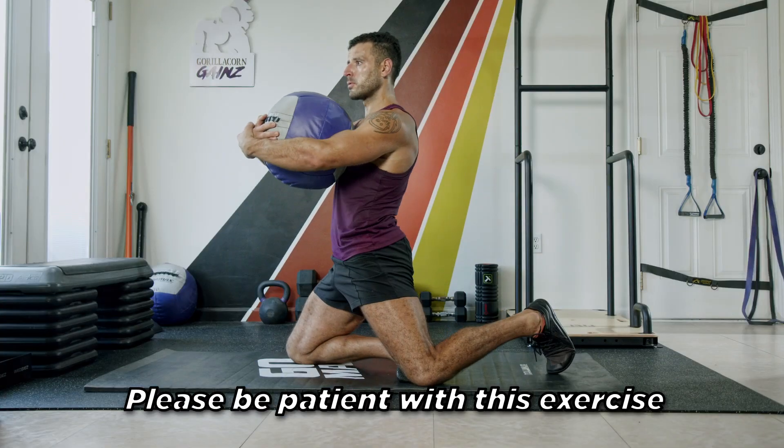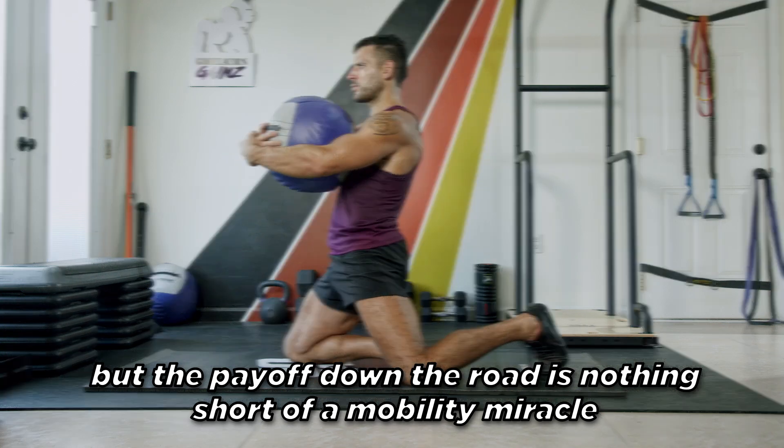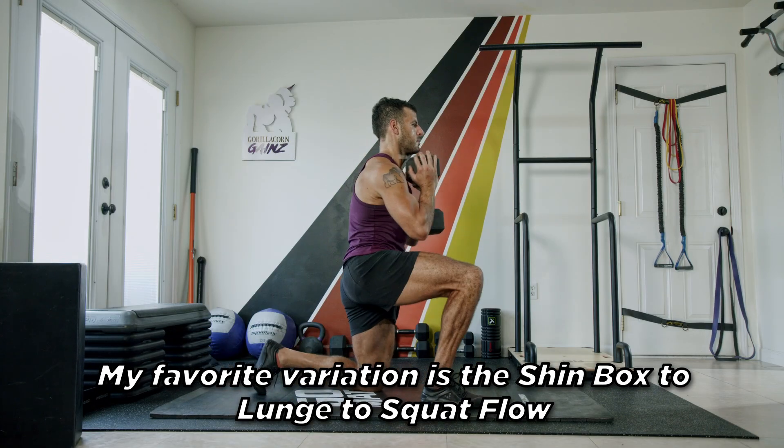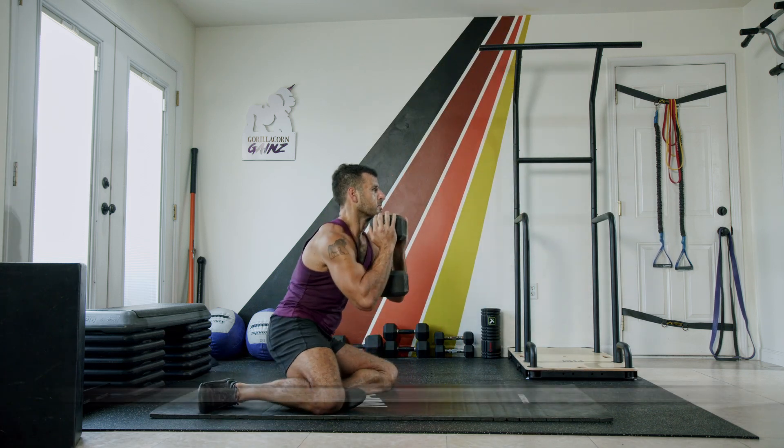Please be patient with this exercise. There's a big learning curve, but the payoff down the road is nothing short of a mobility miracle. My favorite variation is the shin box to lunge to squat flow. Do one rep per side for 10 straight minutes for legendary lower body mobility workouts.